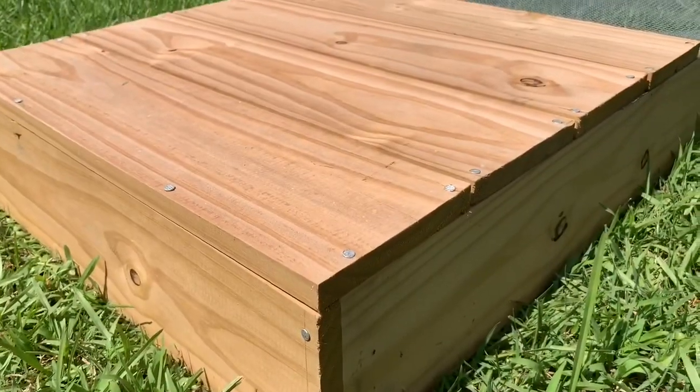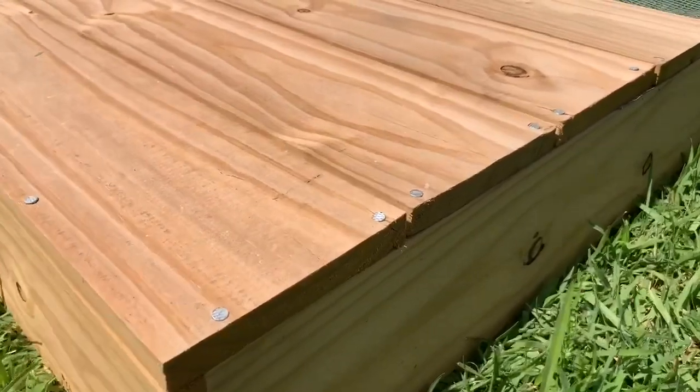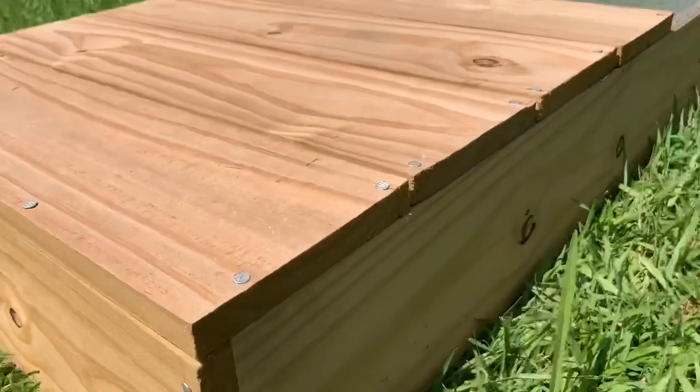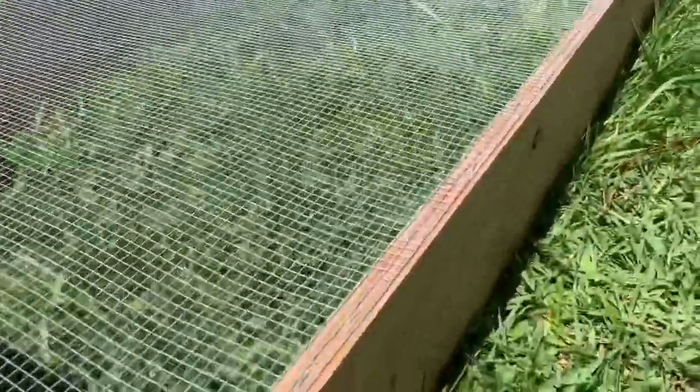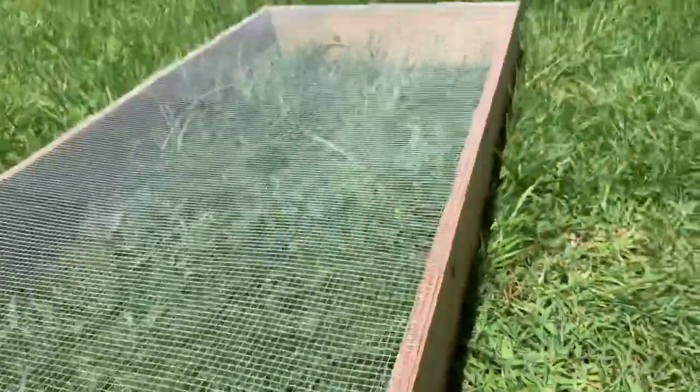To secure the tortoise enclosure together you need to use nails or screws. We used nails because we already had them and it was easier. Then to put the chicken wire on, you just use some staples, which was very easy.